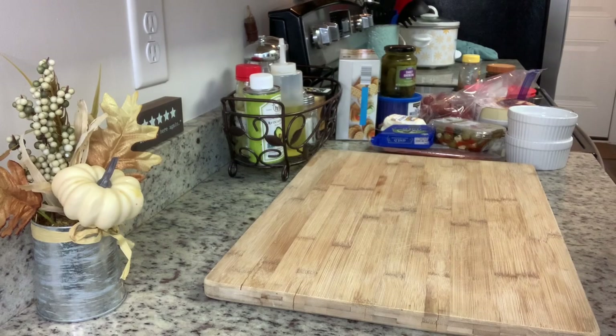You'll of course need a board for your charcuterie board. You can buy a fancy board — I just use my large wooden cutting board. You could also use a platter. If you don't have any of those, just take a piece of cardboard and cover it with aluminum foil. It will work just fine.